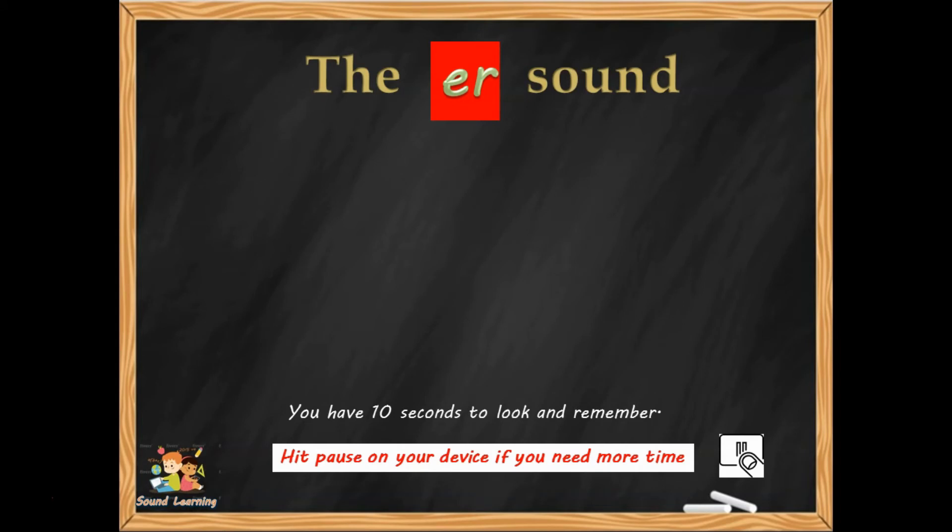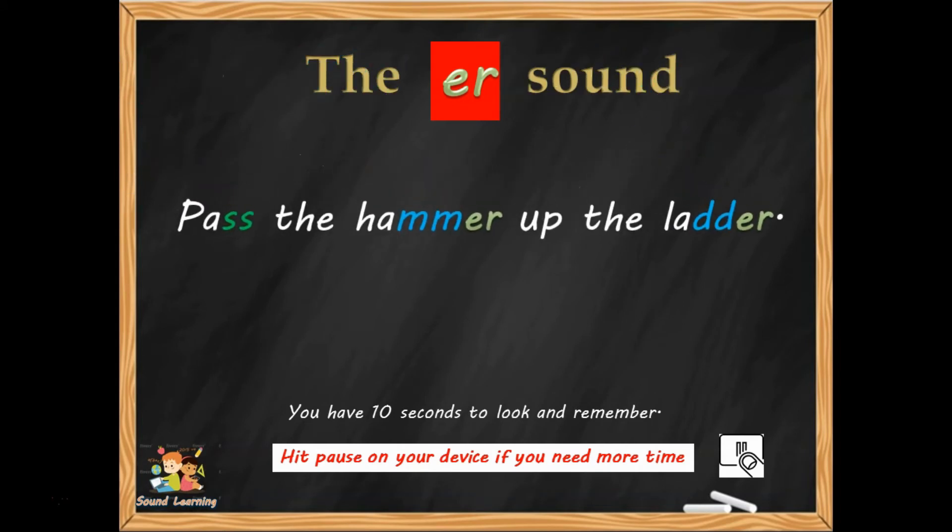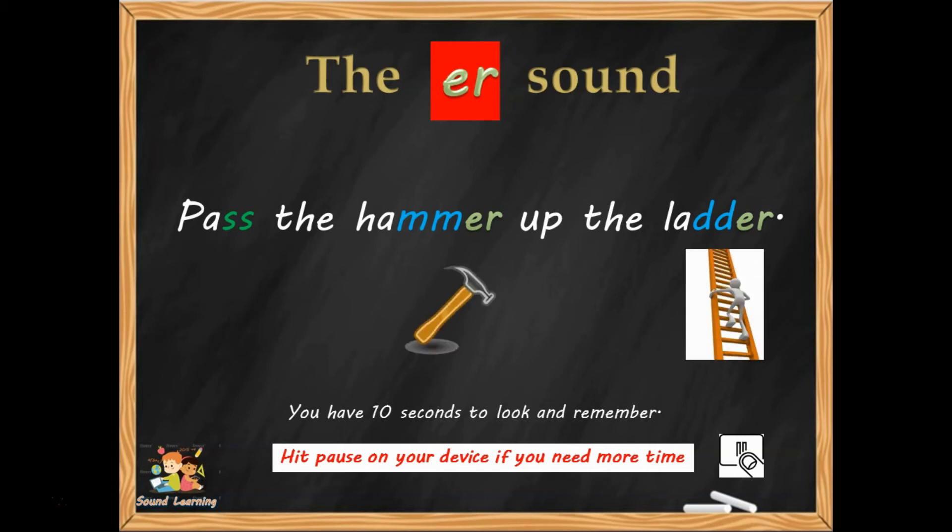The next ER sentence is: 'Pass the hammer up the ladder.' Make a picture in your mind so that you can write it down.